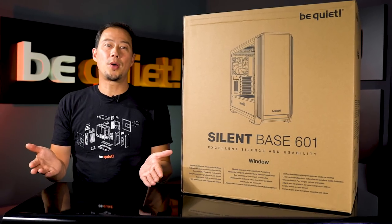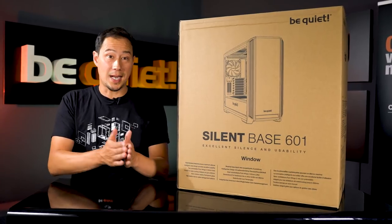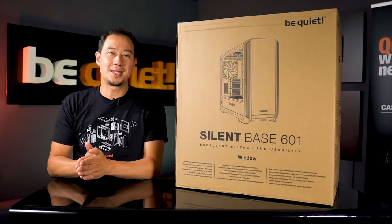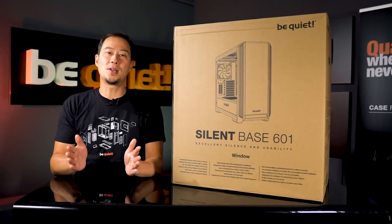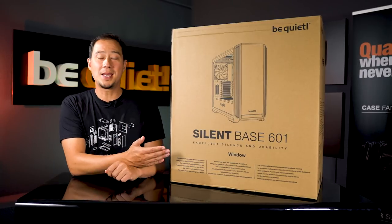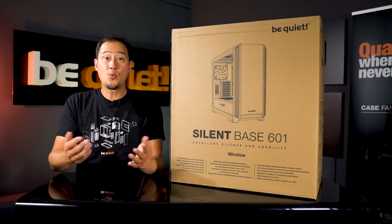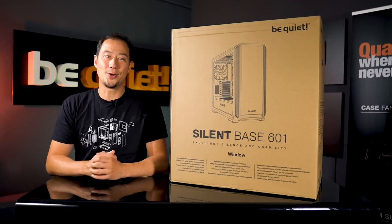It's three years ago that we brought our SilentBase 600 to the PC case market and showed that silent cooling and top-notch usability are not mutually exclusive. And exactly these two points have been the focus again while designing its successor, the SilentBase 600 One. Now we are going to show you what this case has in store while we build a system with it. Let's go!